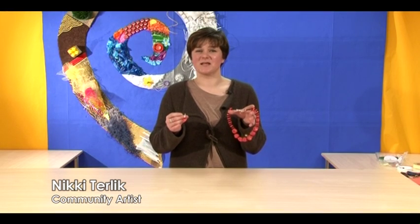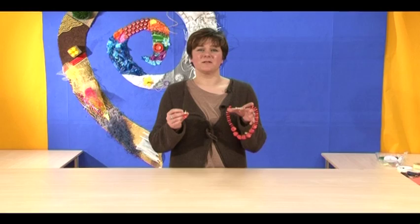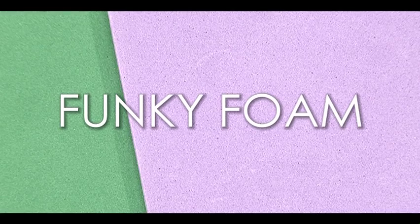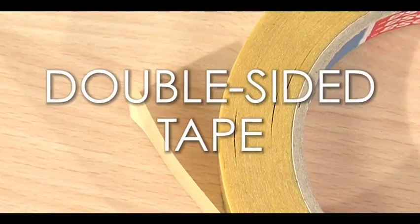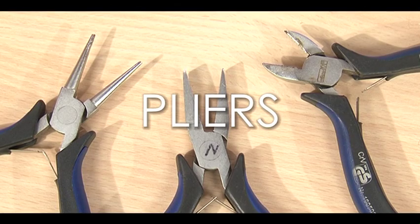Welcome to Play Resource Inspiration Channel. Today I'm going to make funky foam jewelry. For this you will need from the Play Resource shop: wire, funky foam, crimps, hammer beads, ruler, scissors, skewer, double-sided tape, and jewelry findings. From your local shop you'll need pliers and a beading tool.